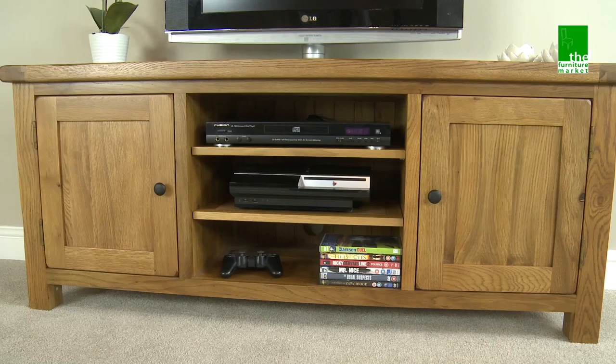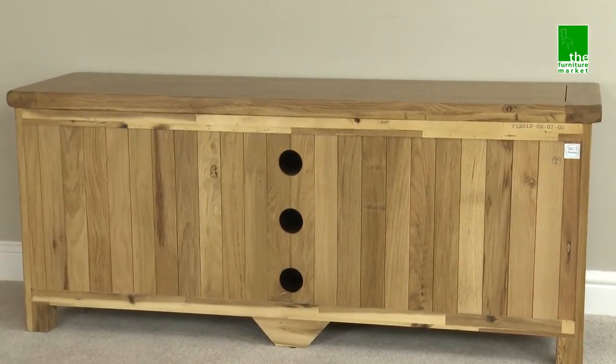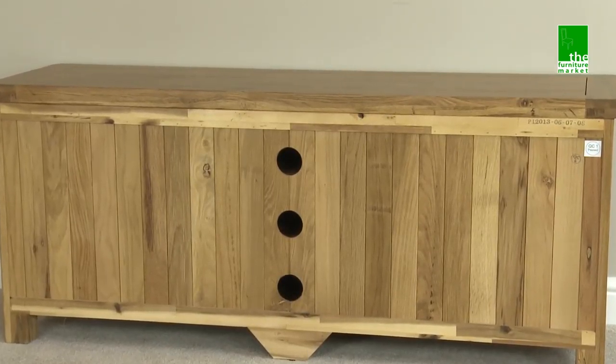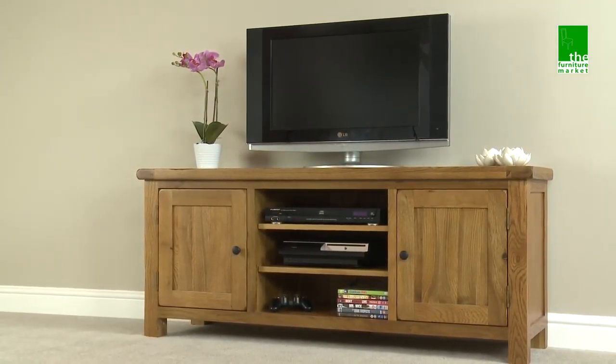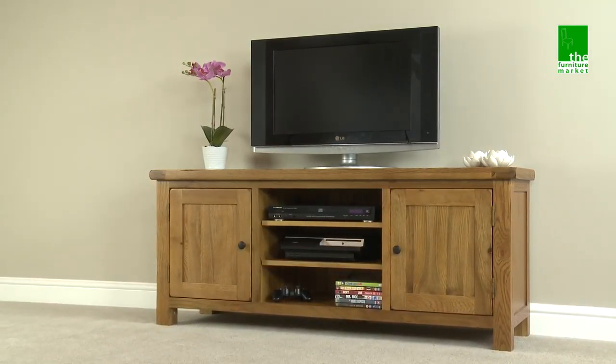Handcrafted using the finest cuts of North American oak, featuring a solid oak back panel and traditional construction methods such as tongue and groove joints. The Rusticoke widescreen TV unit is the perfect combination of contemporary living and rustic charm.